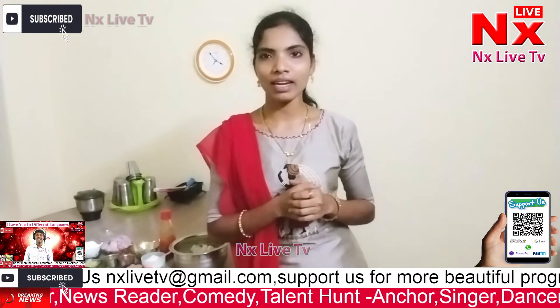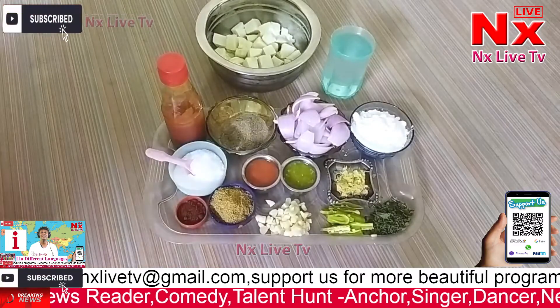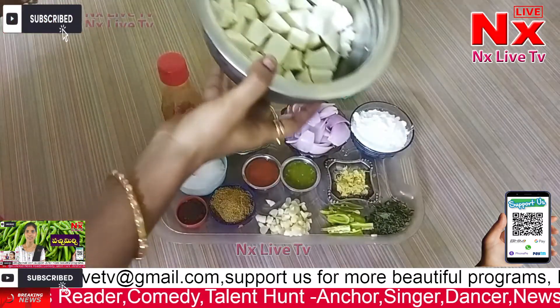I'm going to prepare chili paneer. For chili paneer, the paneer is made in cubes.